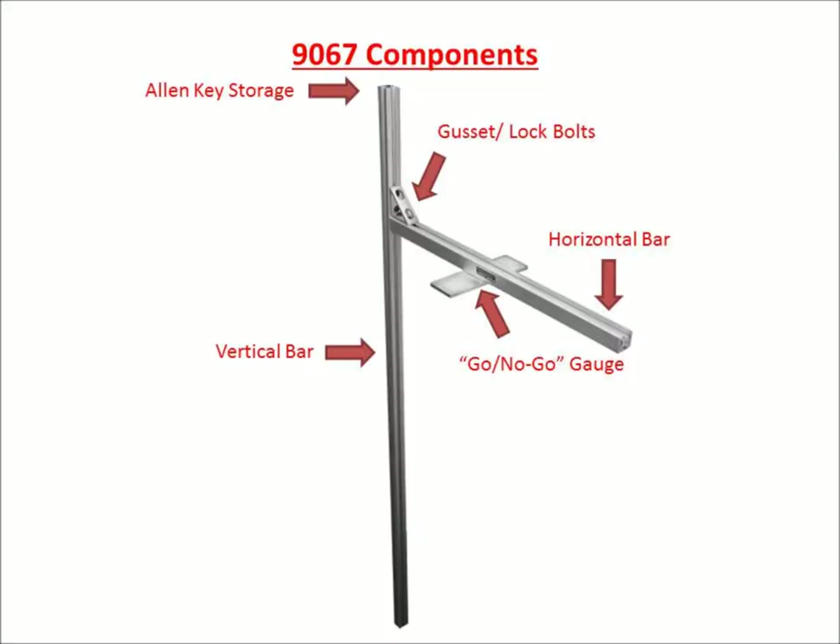The tire comparator consists of a vertical bar and a horizontal bar with a sliding go/no-go gauge. These sections are joined by an adjustable gusset for rim height variations. The Allen key for adjustment is stored in the top section of the vertical bar.